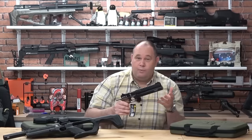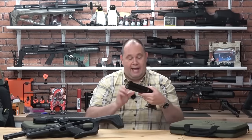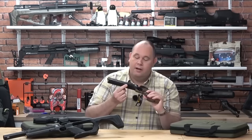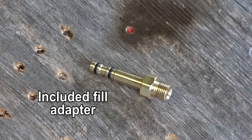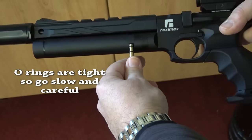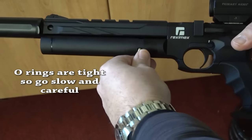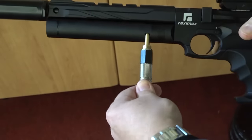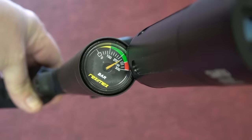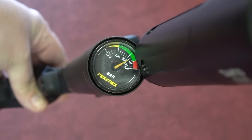Now it's a PCP, which means you need a source of air. You can top up the 50cc cylinder from that little port just there. Fill to 250 bar according to the manual. I tend to top up to around 220–230 — it saves the top end of my tank. You will need either a bottle or a pump because it's a PCP.